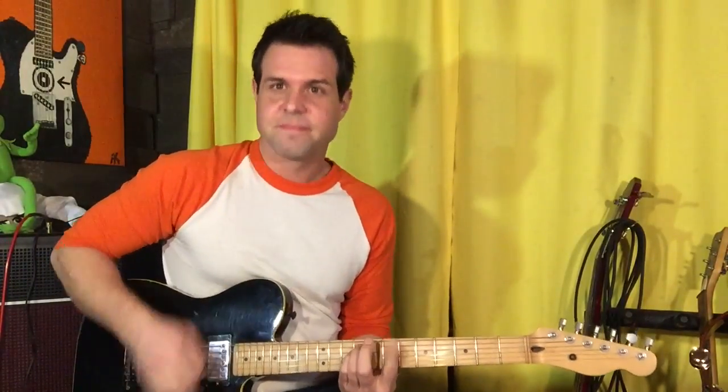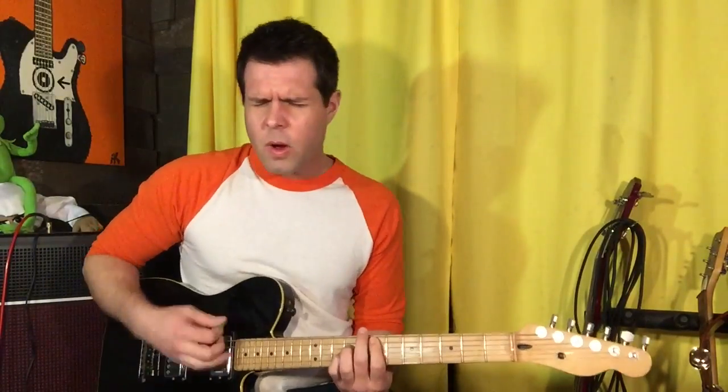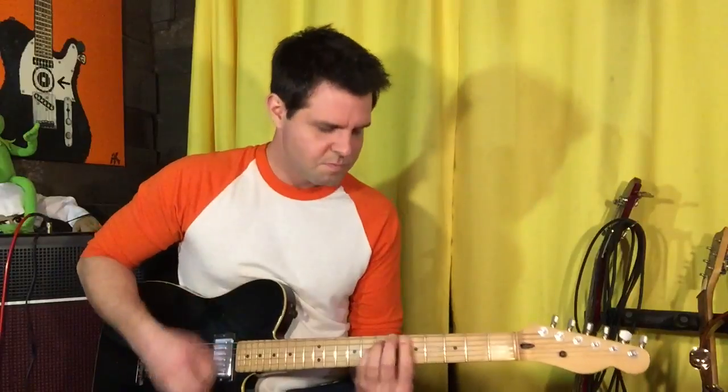Then you play the verse again, turn around into the chorus, and the chorus turns into the bridge — which is super, super simple. Turn around into the chorus, chorus, fourth time hang on there. Now we play E, D — that's it for the bridge: seventh fret and fifth fret of the A string, power chords.